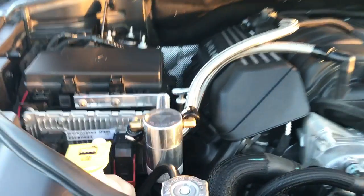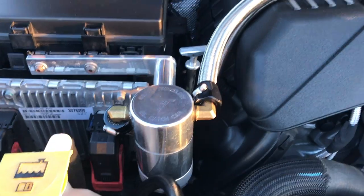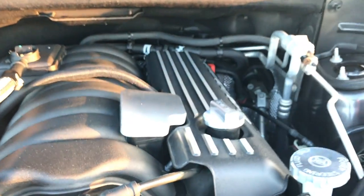Inside the engine, got a catch can from Billet Technology. Some braided catch can lines. A couple of their products — they have a lot of caps. Their caps are satin — this is the satin finish.